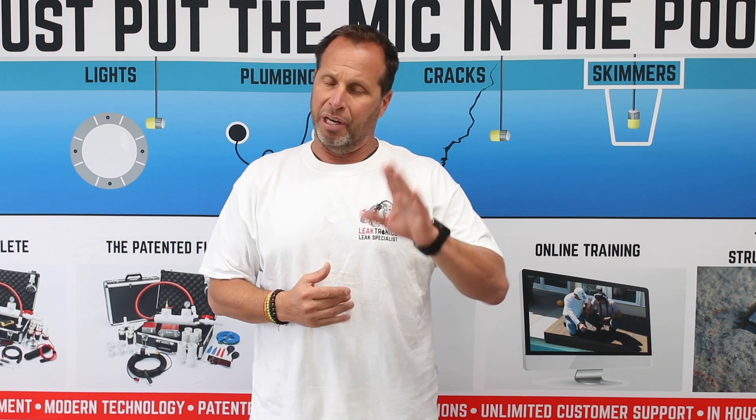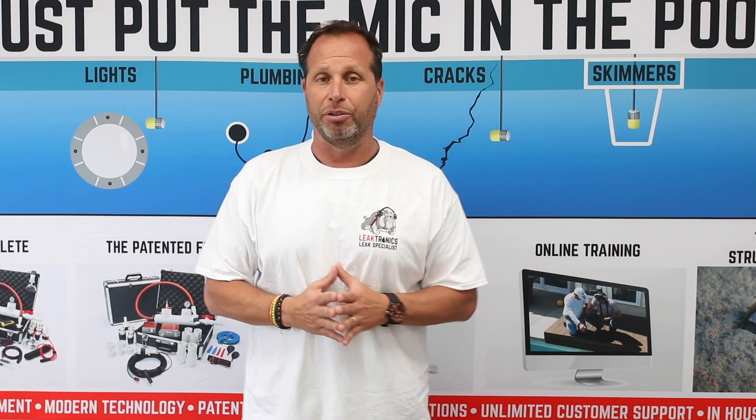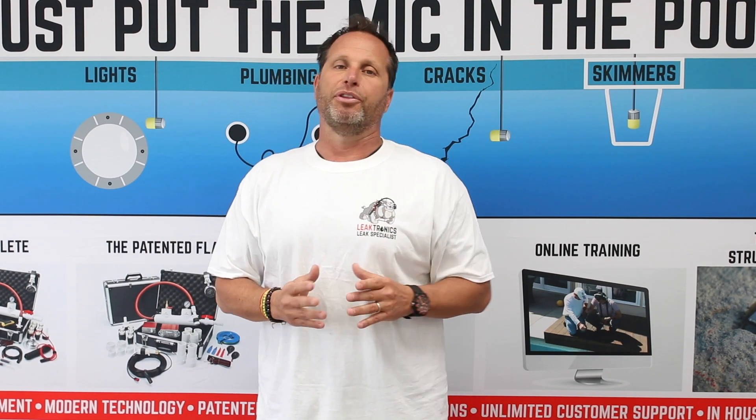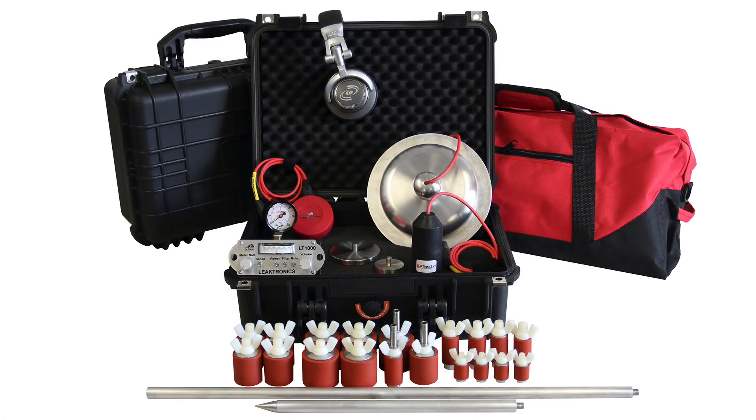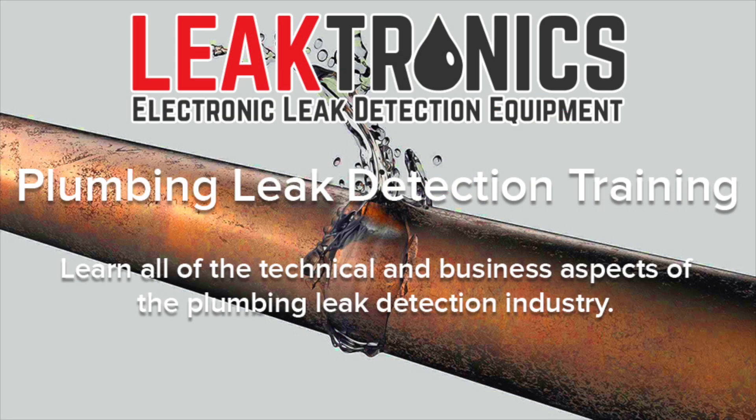Shooting this video for all the plumbing contractors that use our equipment, or that get our emails and are thinking about using our equipment — talking about the training and the leak detection equipment. The leak detection equipment is fantastic; however, the training is even a step further.